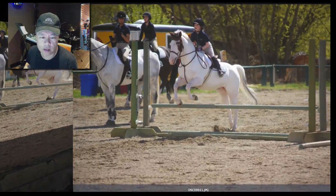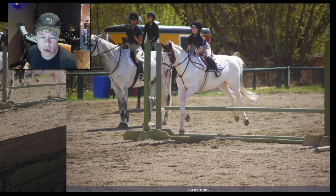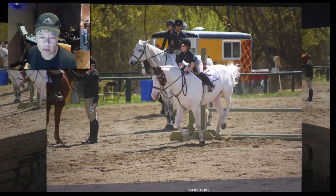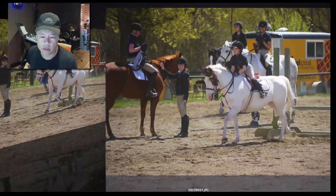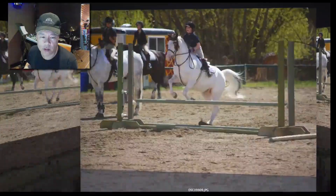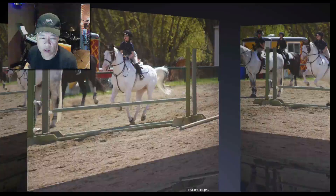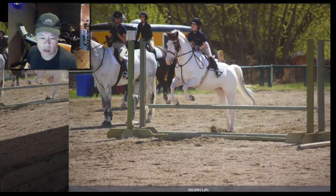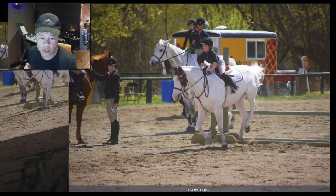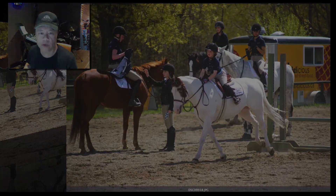Now look at this — that one's kind of neat too. This is an actual high-speed sequence at 11 frames per second. This camera is rated at 11 frames per second. It's literally catching so many images in just that one jump. It's pretty cool.